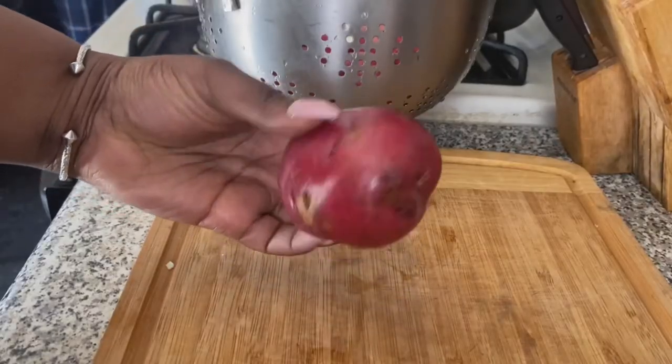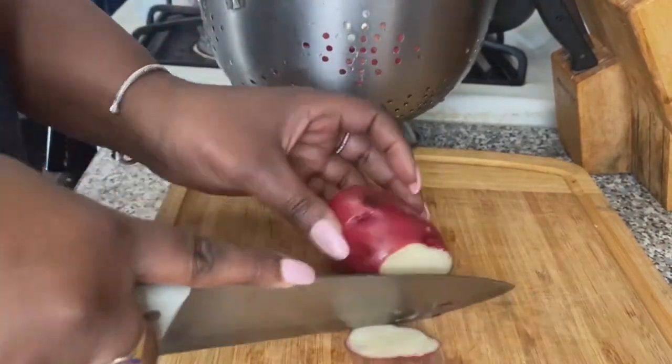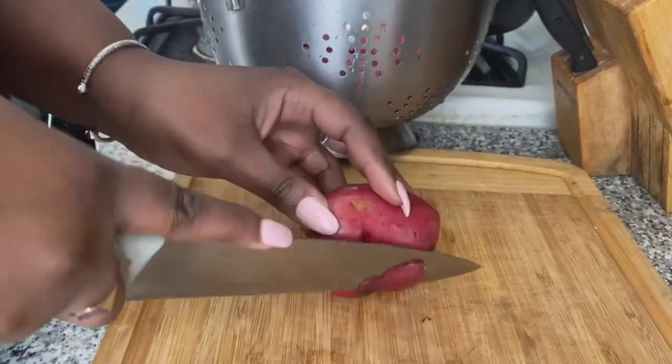Then you want to examine each potato and cut off all the ugly and bad-looking parts of the potatoes — you want to cut those out.